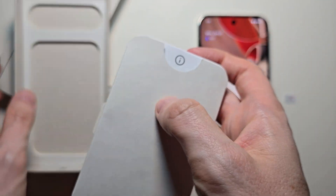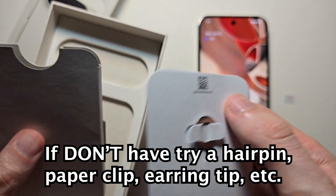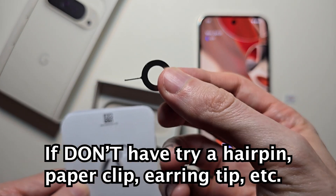In this section here you should have a SIM ejector. Now if you don't have this, you can use a hairpin, a paperclip, an earring — you just need a needle.